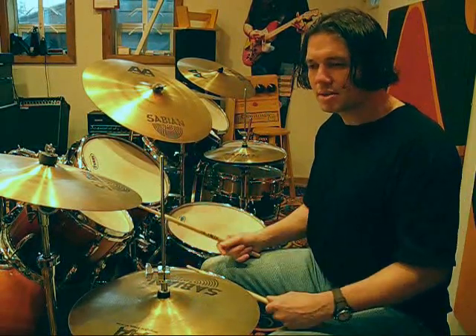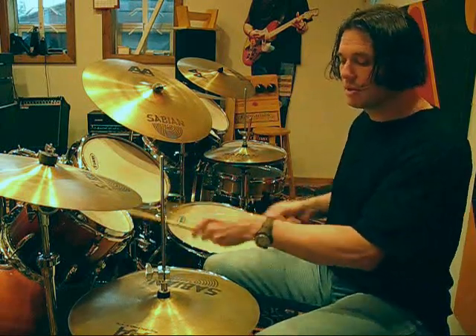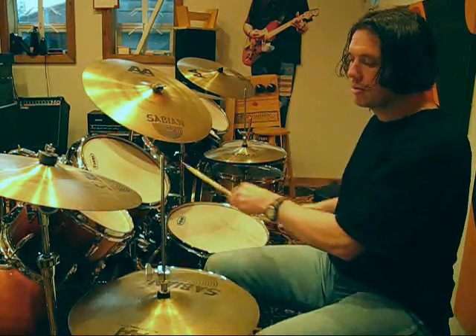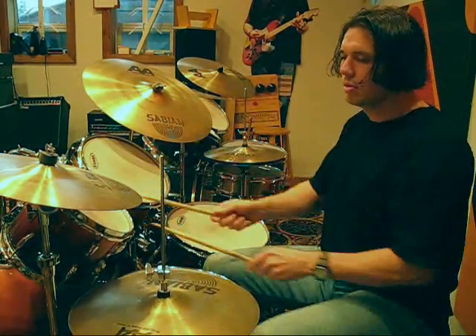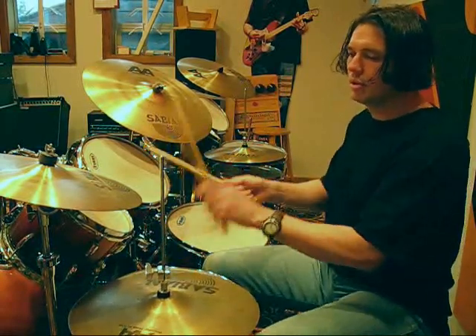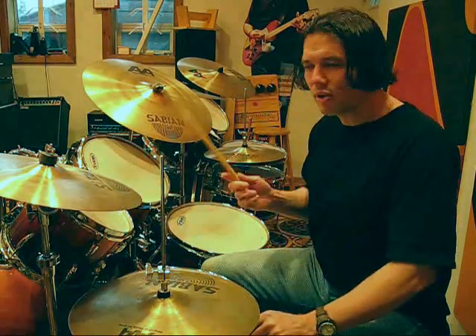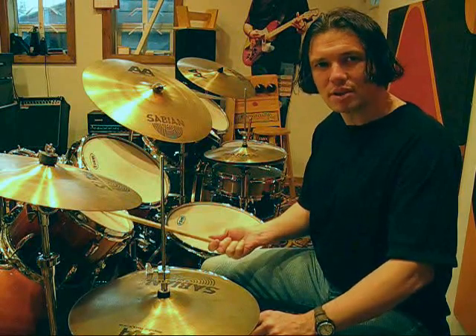I find once I can get single strokes over the pedals and get everything synced up, I get to a certain point and then I feel I can start to improvise. So then it's moving that around the drums. From there, it's just a matter of trying things like mixed stickings and different rhythms and trying to make it more musical as I go along. So I'll play a little bit more of this one right now.